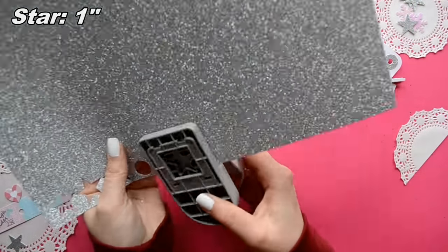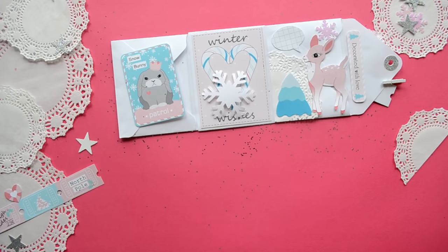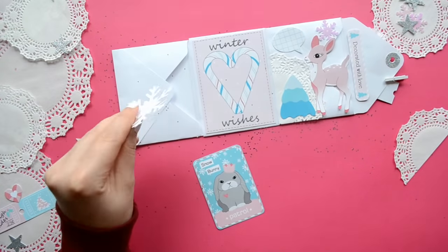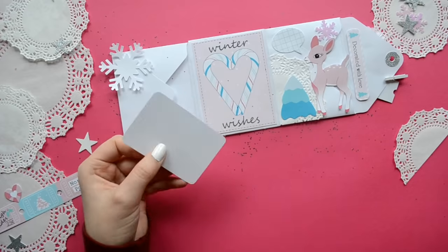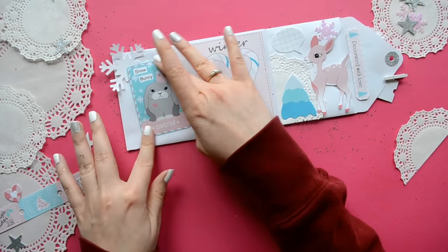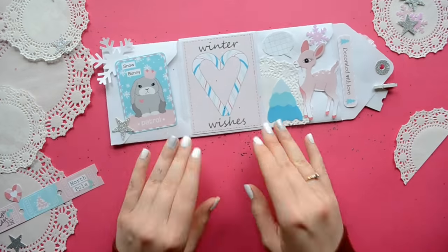To add some more sparkle to my envelopes, I'm punching out a glitter star and a snowflake. If you're going to have your embellishments hang off the sides, make sure and not put them in the center section, because when you fold your envelope closed, you're going to wrap the string around the center and it will get in the way.